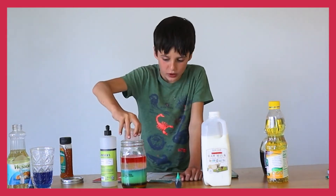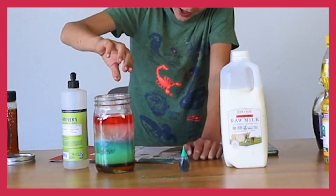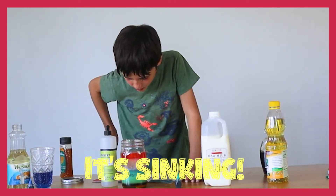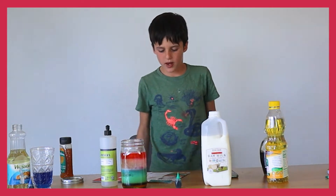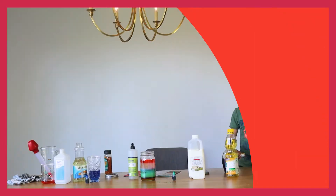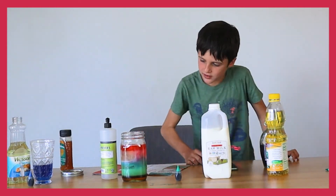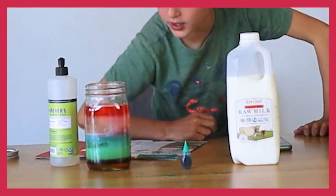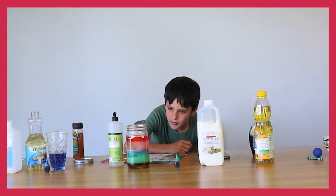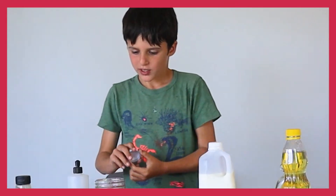What will happen if I drop an ice cube in? Will it sink or float? Okay — it's sinking... it floats! It goes on the density layer between one and three. What about some pasta? Oh, they're on different measurements — one piece is on layer number one, and a few of them are sinking down.